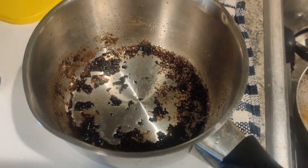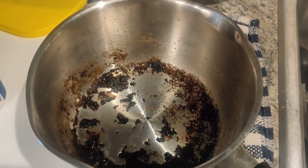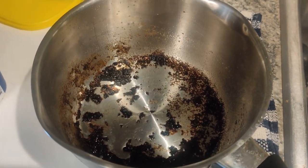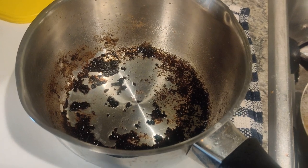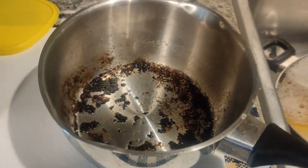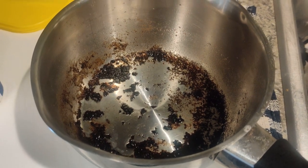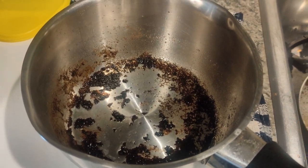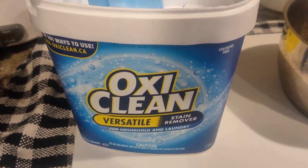After vigorously scrubbing this burnt-on pot with regular dish soap and thinking it was gonna work — I've done this before but never showed the fact that it was burnt on and couldn't get it off — this is the product that I used to get it off, and I'm going to show you exactly what happens.